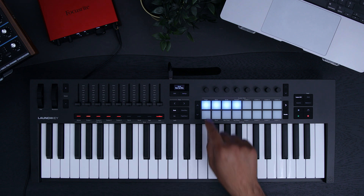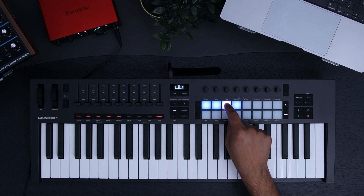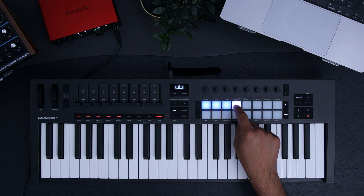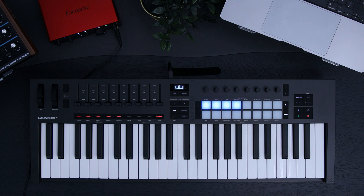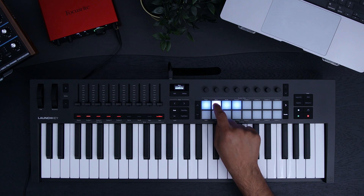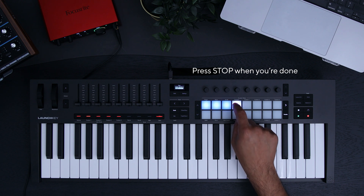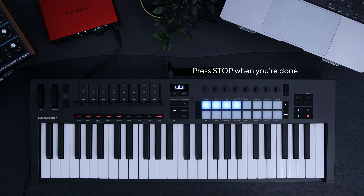I can play all of my chords really easily on the pads now. Now let's record. Make sure only your chosen track is record armed, press record on your launch key, listen out for the 8 clicks and then start playing your chords. To finish the recording, press stop on your launch key.